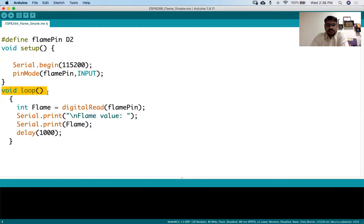Now in the loop function, we have taken an integer variable. We use digitalRead - whatever this flame pin is giving us, we are just reading it and putting it into the flame variable. Whatever we get in the flame variable we are just printing. There is a delay of one thousand milliseconds, meaning one second. After one second delay, this particular pin will read whatever the sensor is generating. Every one second the sensor data will be read and you can see it in the serial monitor.